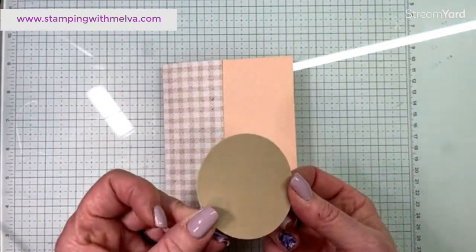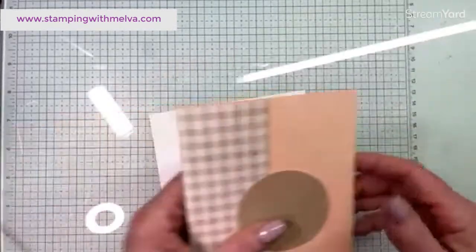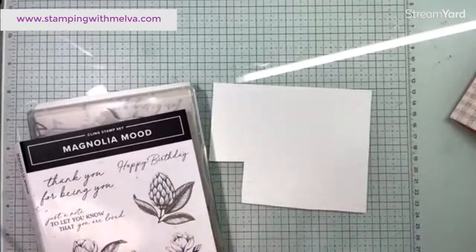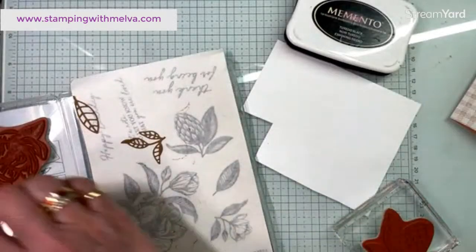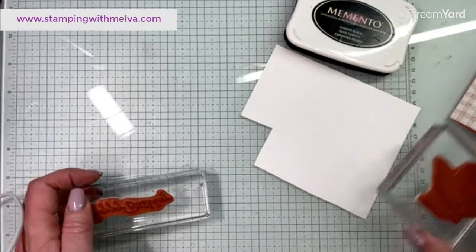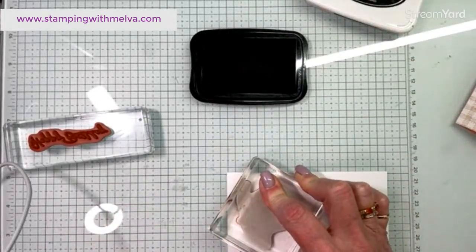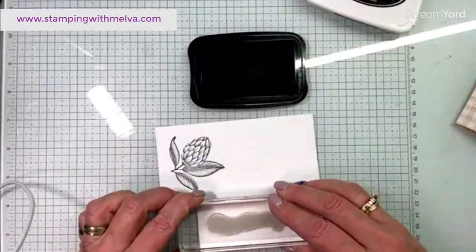I punched out one of the circles from crumb cake - this is the two and three eighths inch circle. Then I'm going to do some stamping. I'm going to stamp out what I think is an artichoke flower - it's about the right size. And then I'm going to use the happy birthday sentiment. I'm going to stamp both of these in tuxedo black. It definitely feels to me like it's a distinctive stamp. And then I'm just going to take and stamp this happy birthday.